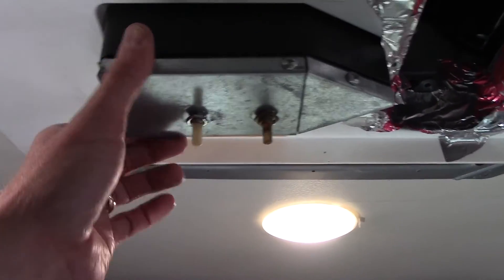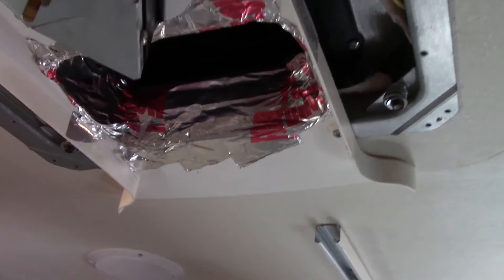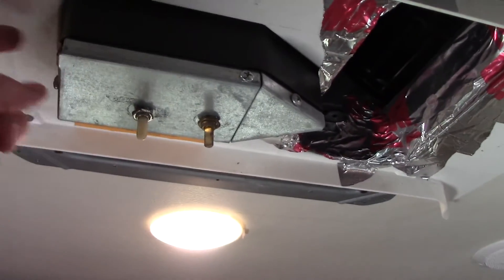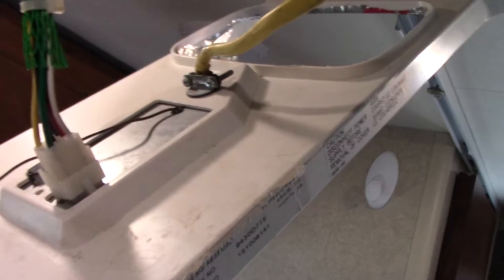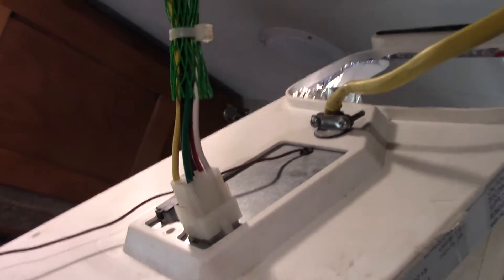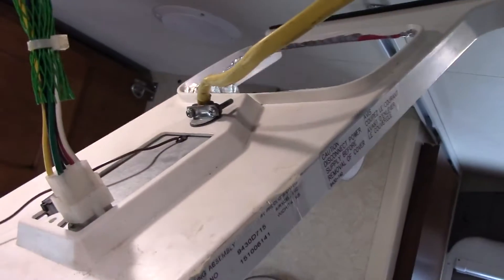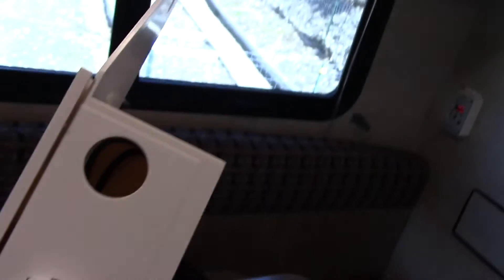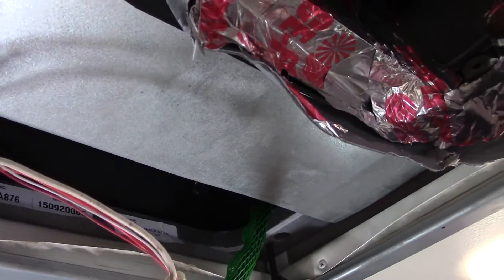We'll need to remove the control panel. First we'll take off this air-distribution piece that funnels your air around — you can see it's taped in right here, so we'll just need to lower it to get the control out. You may have to break the tape connection. Once it's down, we can go ahead and disconnect this plug right here, then disconnect the wiring. That will also thread right into the new box and get rewired in place. Once that's done, this new box actually fits up inside of here.